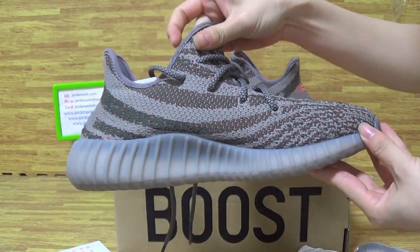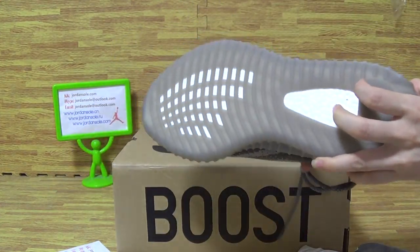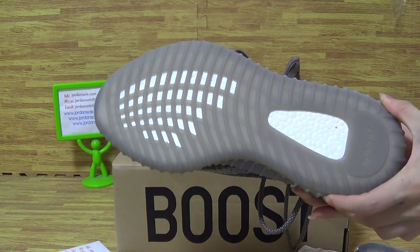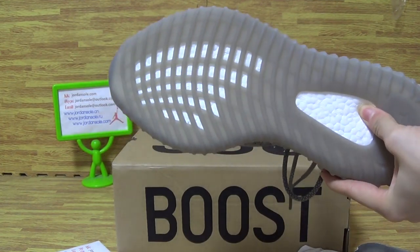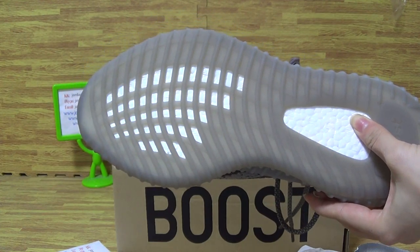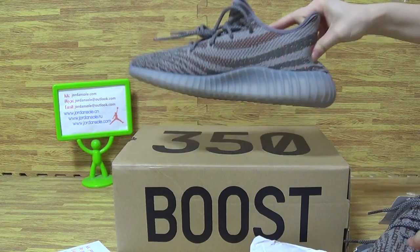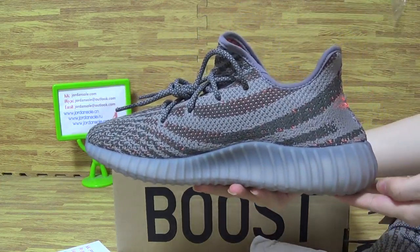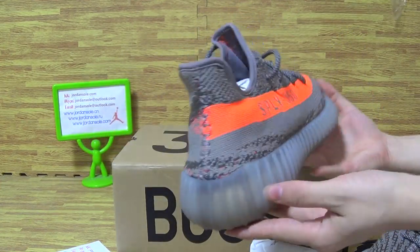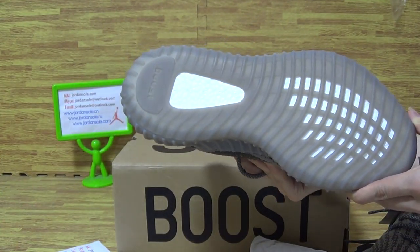Let's use the missile. On the shoe's sole you can also see Boost on this side.